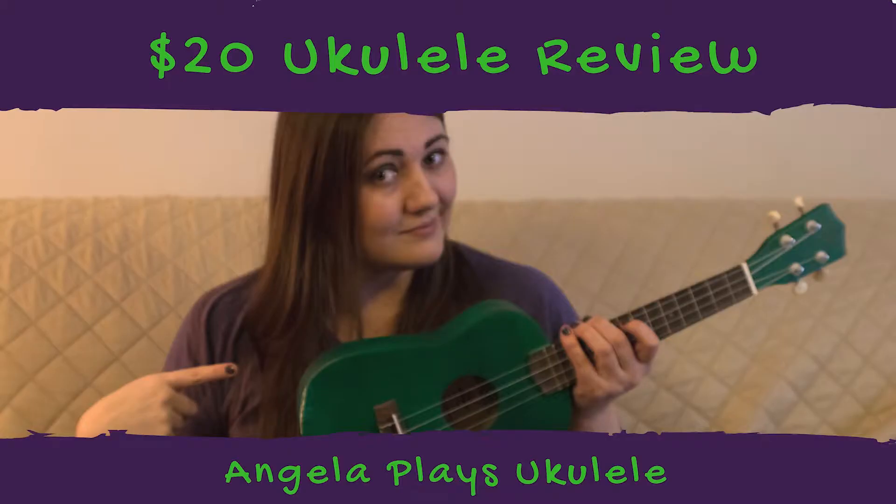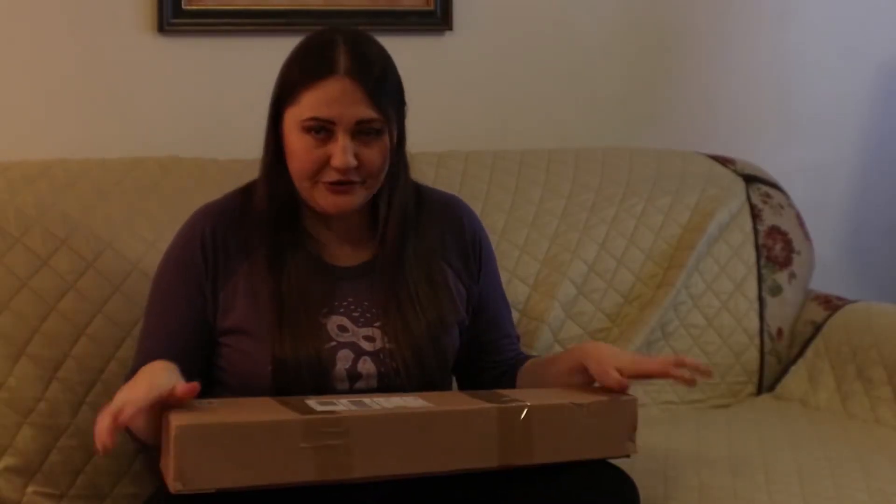Like I said, it backfired on me and the instrument is not what I expected it to be. So we're going to open this sucker up so I can show you guys why. This is the ukulele — I'm gonna open it up in a second. I got it for about $25 total with shipping.